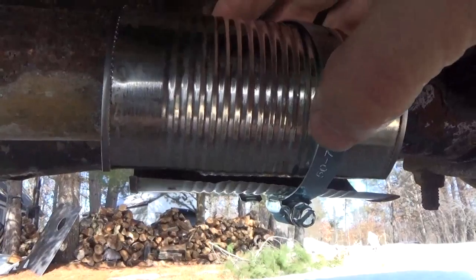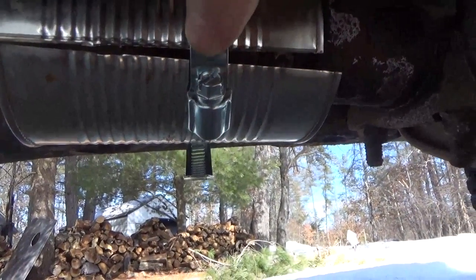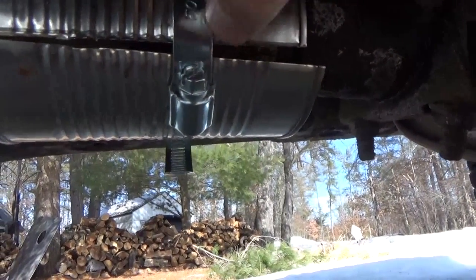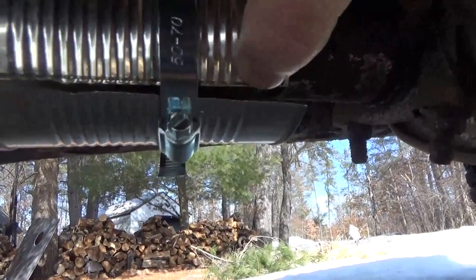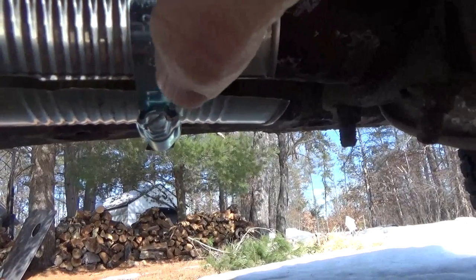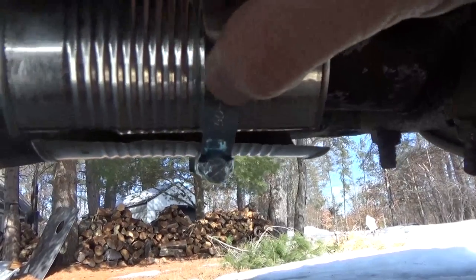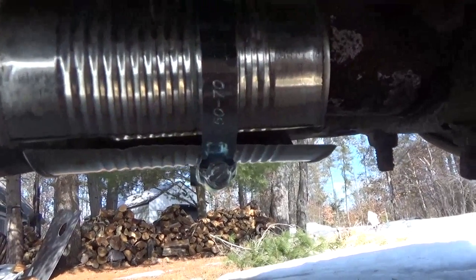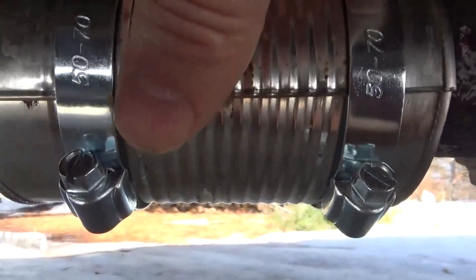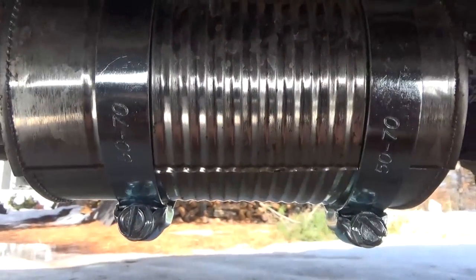I took my gloves off to work on the camera. Now I'm going to put my gloves back on, shove this back up into the clamp and get it set. I'm going to get the other clamp on here as well, and I'm going to set up the clamp so that the screw is on the bottom so I can always reach it with ease. Now you can see I've got it set — I've got the overlap here and the screws to the bottom.